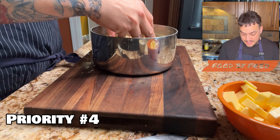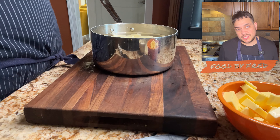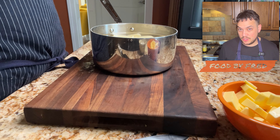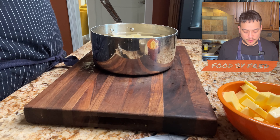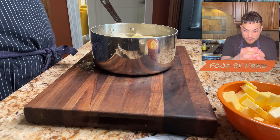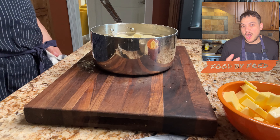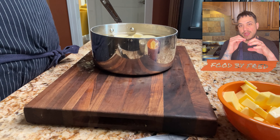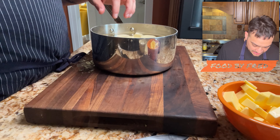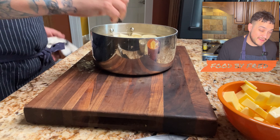Priority number four: when you put it on the heat, start at medium-high to high heat to bring the water up to a simmer. But once it reaches a simmer, leave it there. You don't want a rolling boil because we don't want the potatoes agitated in the water — the friction will cause the outer part of the potatoes to dissolve. We want these to just be chilling in very hot water, simmering and cooking at a nice low pace.